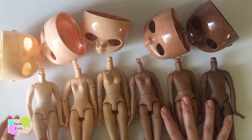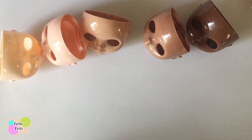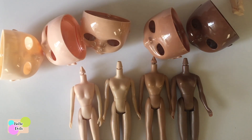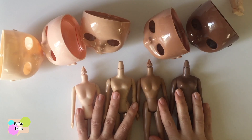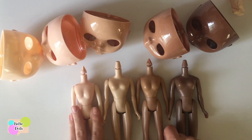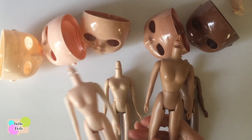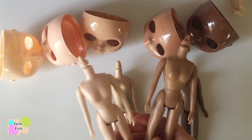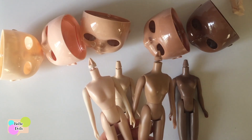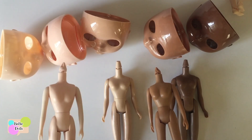The other type of body that many people use on Blythe, and that I carry, is the Licca body — it depends on who you ask how to pronounce it. These vary mainly because of the skin tone issue. The two main colors are the Caucasian and the darker one. The Caucasian body I've used on both the pink and the white face plates and it's typically fine.